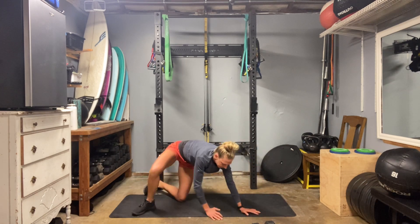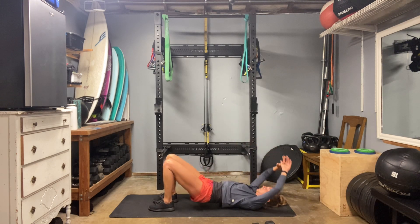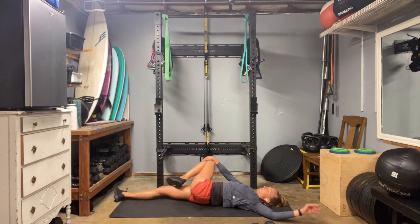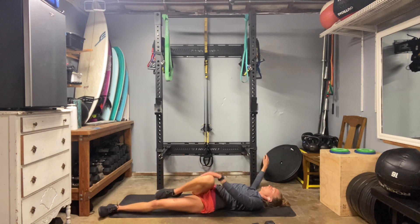Okay, back onto your back. Here we go — ten glute bridges, just enjoy. Three, four, five, six, eight, nine, and ten. Stand your right leg long, twist the left knee over. Other side — extend your left leg long, twist your right knee over.